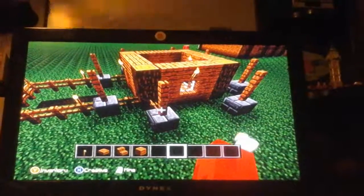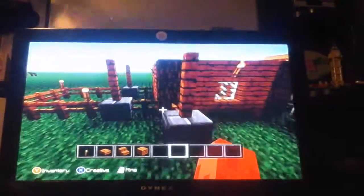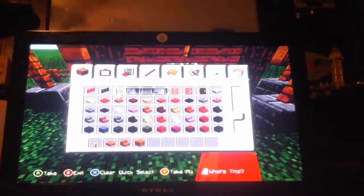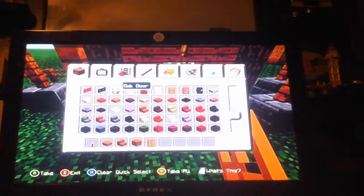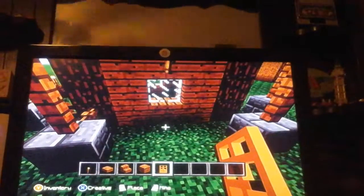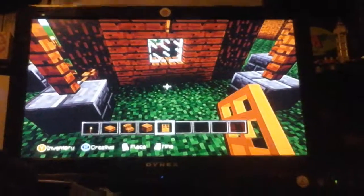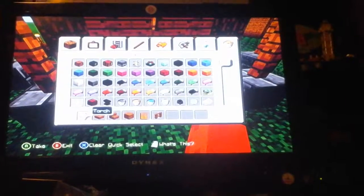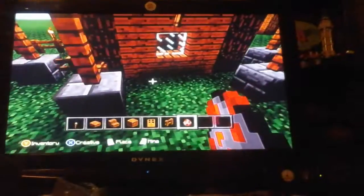That's all you're going to need for the rest of the video. You'll need your fence again too, and we'll have a little farm out here. I'm going to put some chickens so they give me some eggs.